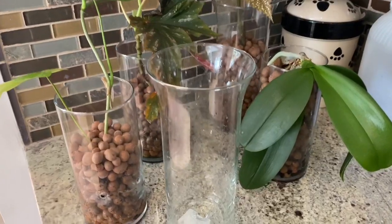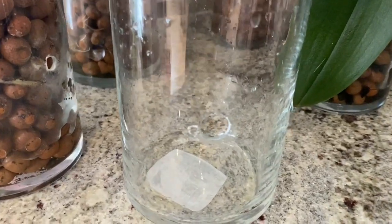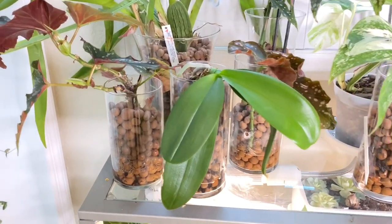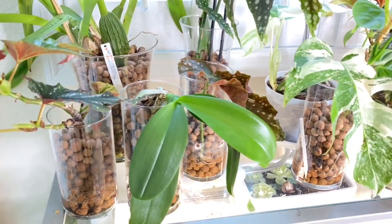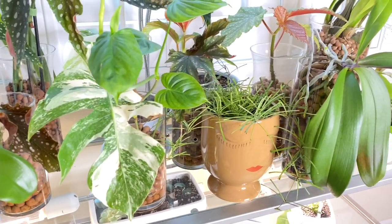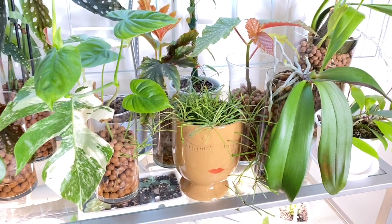And that's about it — now you have your glass vessel with a hole so that you can grow your orchids and houseplants in LECA using the method that I use. If you didn't see my step-by-step video on how this is done, there will be a link at the end of this video. Thank you so much for watching — I greatly appreciate all of your support for my channel. Take care, hope to see you next time. Stay well, bye bye.